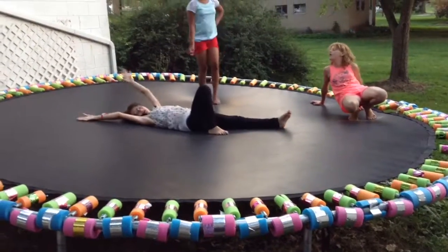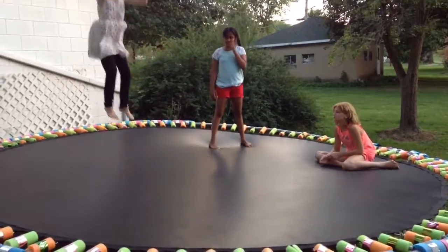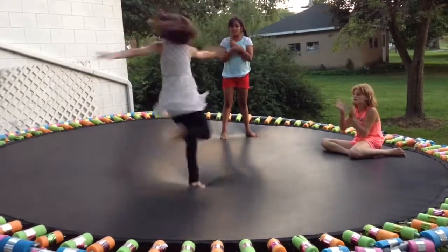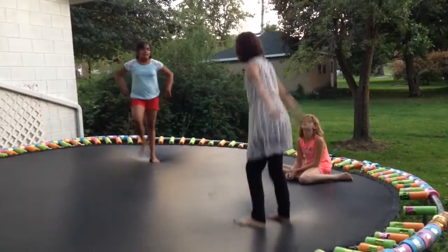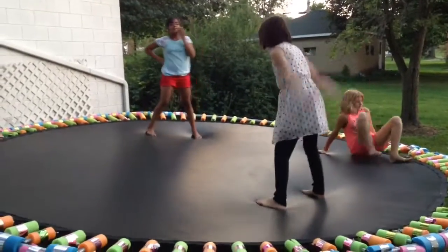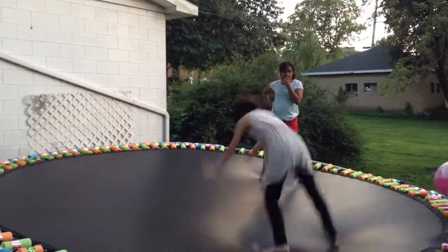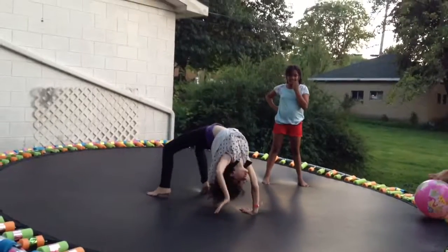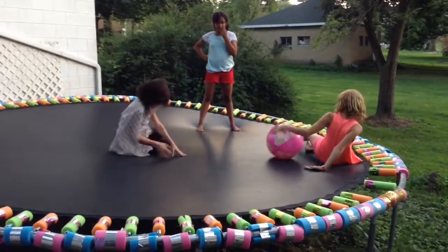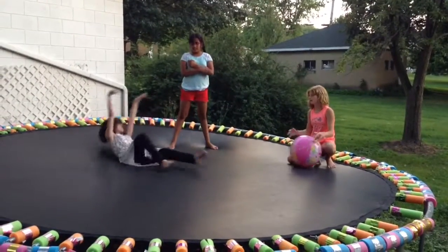Where are you? April, do a front flip. I just made this on Uncle Eric. Did you see that? You went on to your butt.